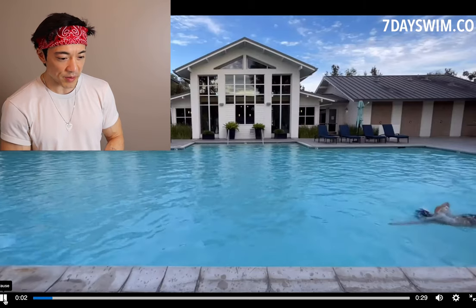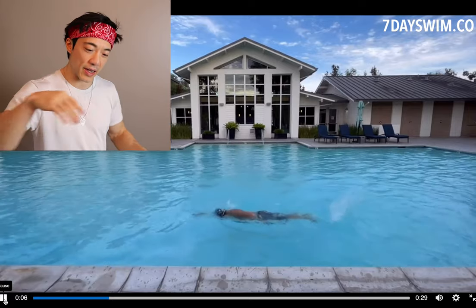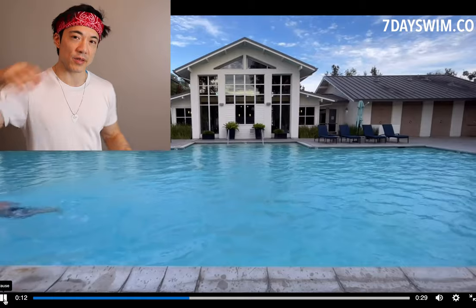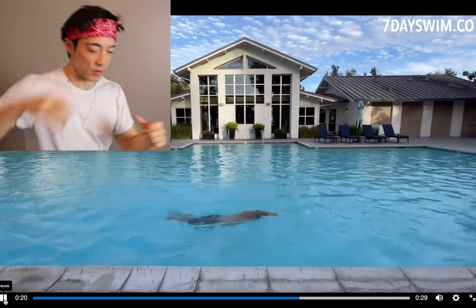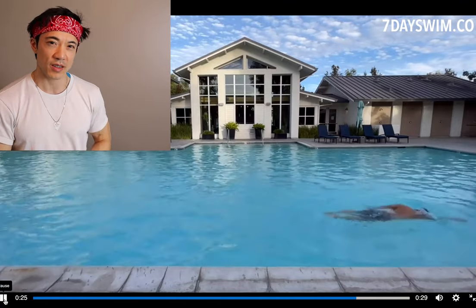So aside from his kicking needing to be a little more aggressive and along the surface, let's take a look at his arms. His arms are pretty typical — almost too relaxed. I see this very often amongst people who are long distance swimmers. They have this very lazy zombie approach to front crawl, which is fine because in their minds, they don't want the lactic acid to build up in their arms if they use their muscles too much. I get it, but you've got to be a little bit more aggressive if you want to be more optimal.